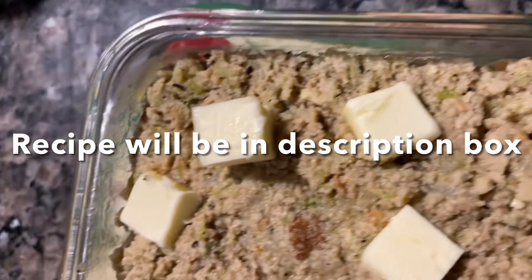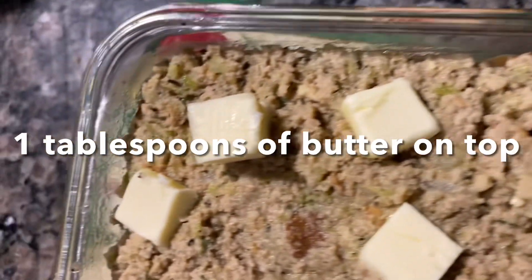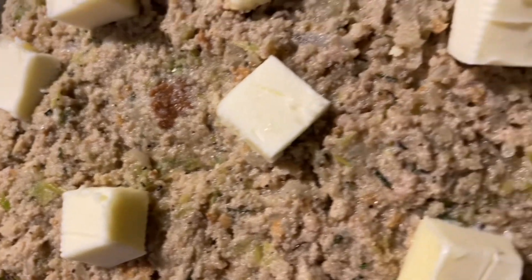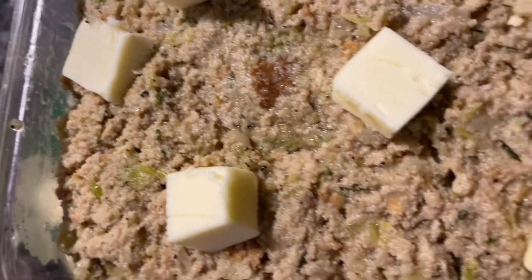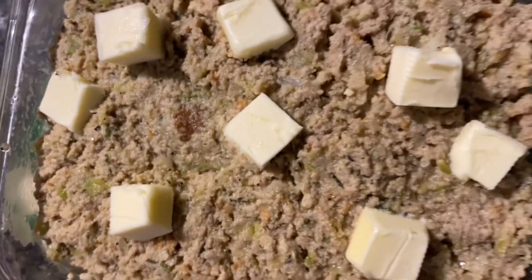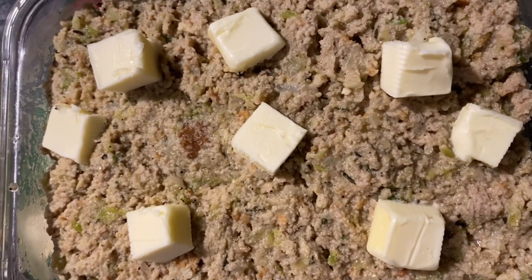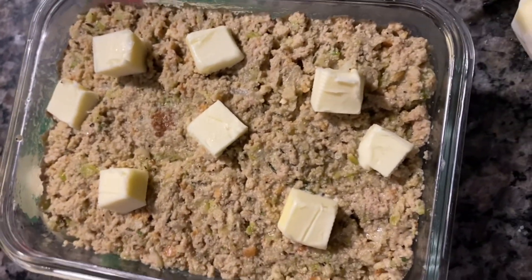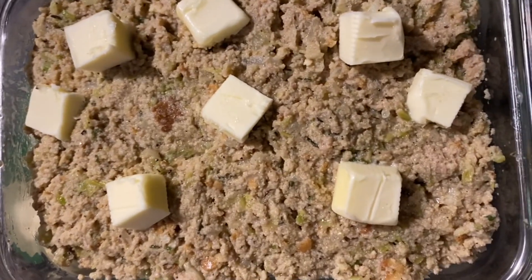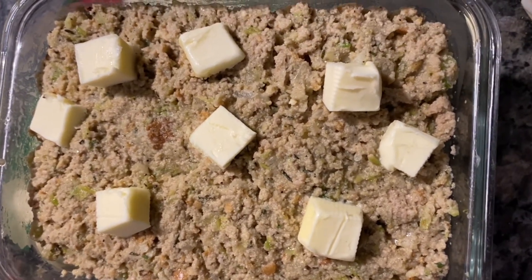Off camera I added a quarter cup of water, a teaspoon of salt, one whole egg, and I mixed it up again. I put it in this small casserole dish — it's just for us — and I'm gonna bake it in the oven at 350 degrees for about 50 to 55 minutes.